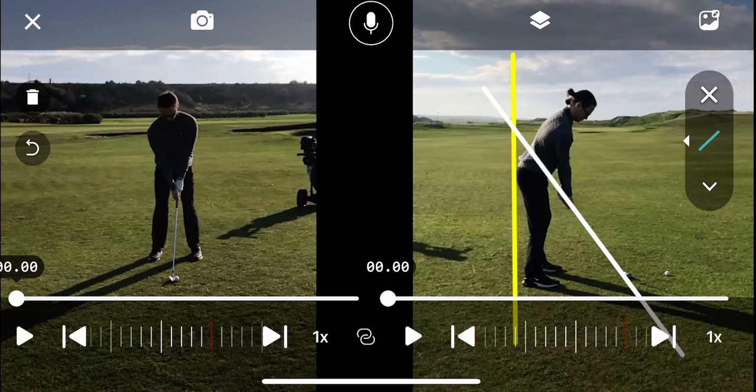Looking at the setup position, pretty strong — feet shoulder-width apart and also a really athletic position, which is super nice to see. So two lines: the white line is the shaft plane at setup, and then the yellow line is just your rear.